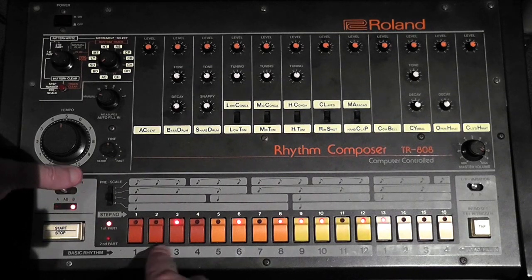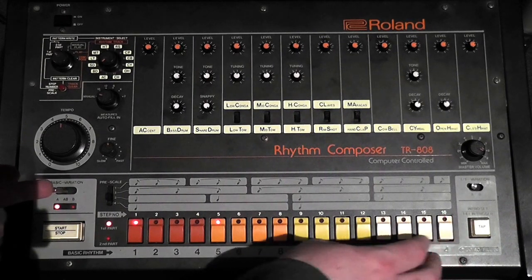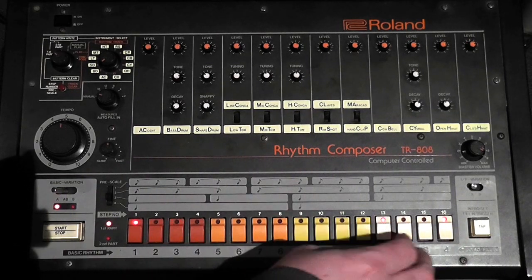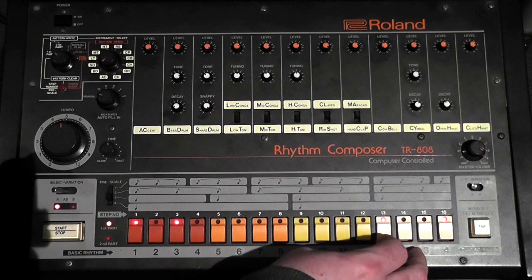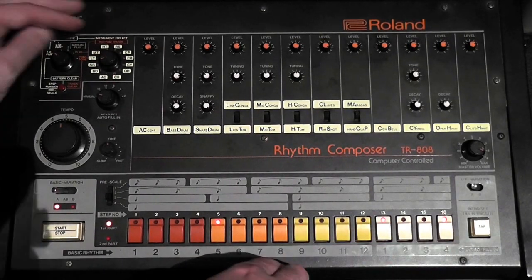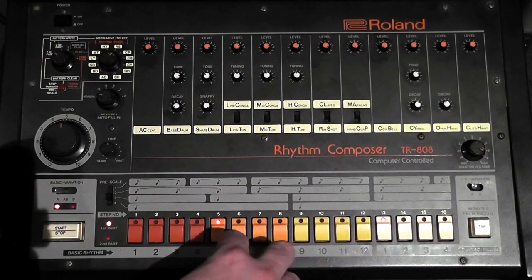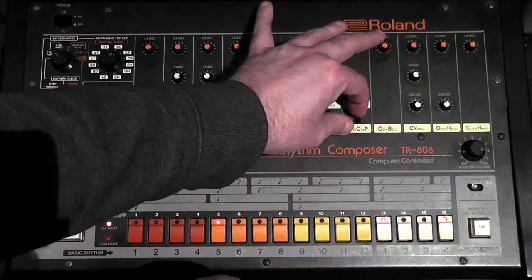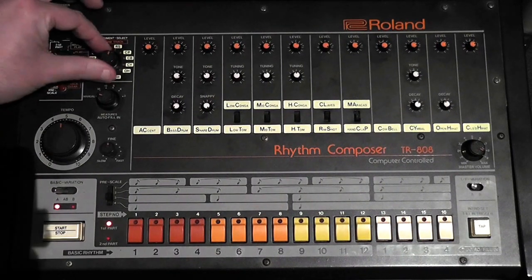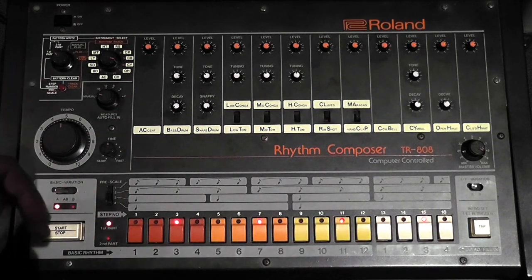Let's just use a basic variation solo — just put this in. Maracas on clap, and CY for cymbal. The reason for this particular demonstration is that I want to show you what first and second parts do.